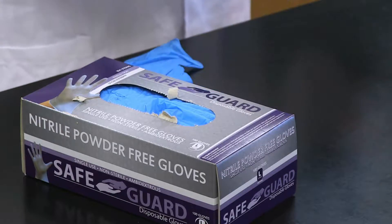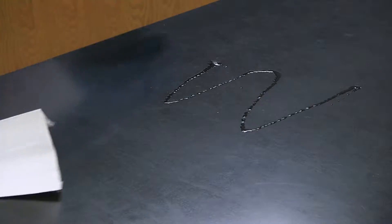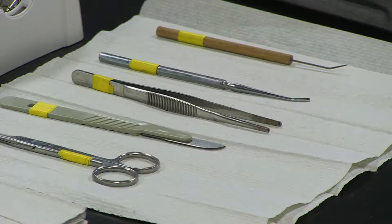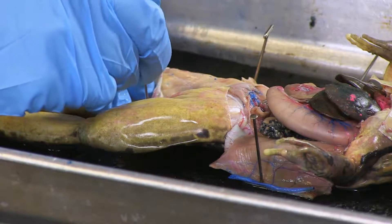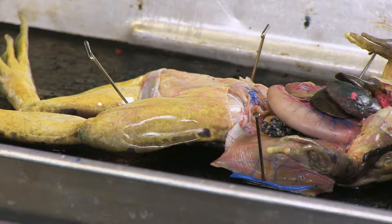In this video, we've reviewed laboratory safety, including PPE and cleanup. You should have a good idea about how to be safe during a dissection. You should now know how and when to use each tool. Finally, we covered how to handle biological specimens. If you have any questions, ask your instructor before you begin dissecting.